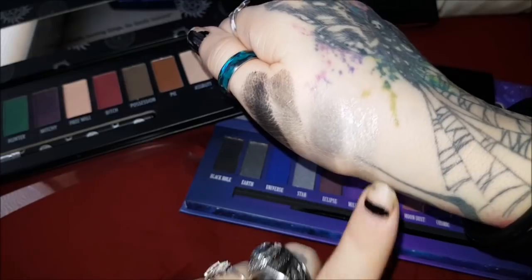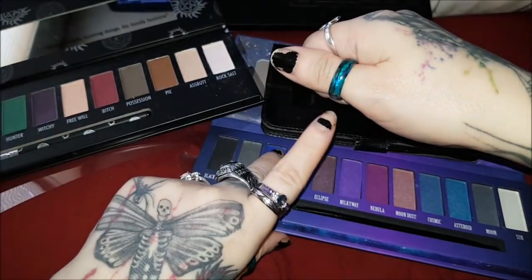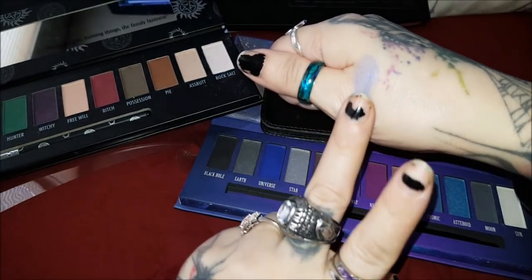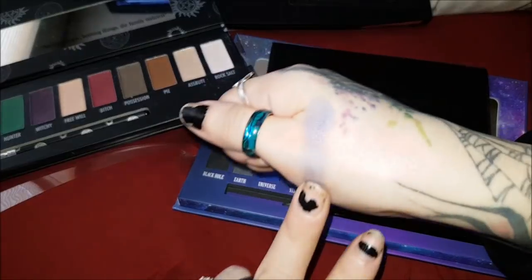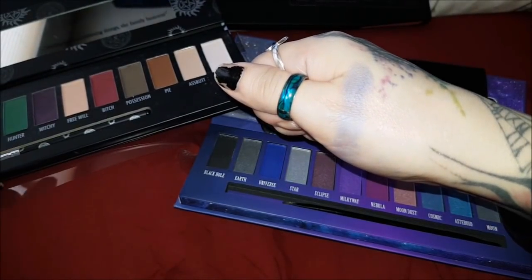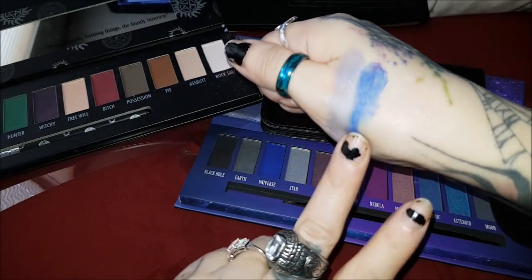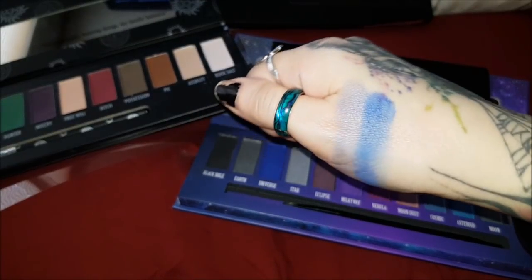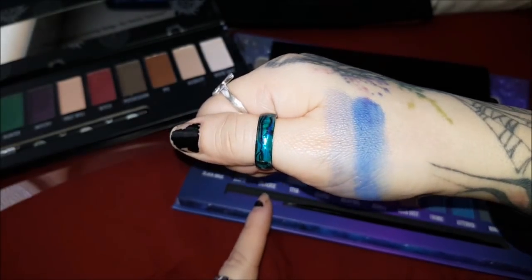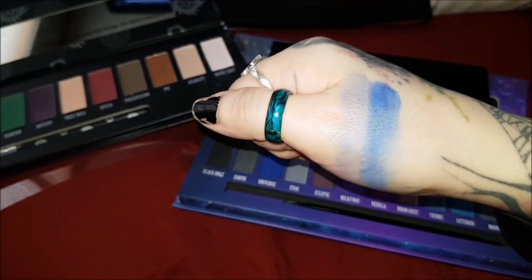Earth wins that one. Next we're going to try Universe. It's a beautiful blue — kind of light when you put it on. I'm starting with a clean finger each time to be fair. This is Jerk: Jerk is much darker. Universe has some nice sparkle — it's like a shimmery metallic blue — while Jerk is more of a solid blue but is still much more pigmented.